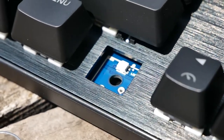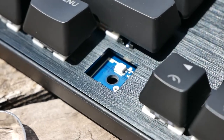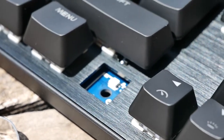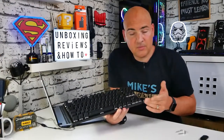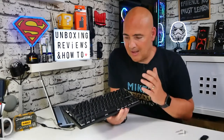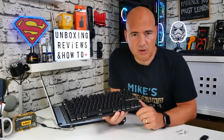The top deck of the keyboard feels as if it's metal but it isn't magnetic, so maybe it's some sort of aluminium — it's got a brushed aluminium look to it and feels a little bit colder than the rest of it, so I don't think it's plastic. It's fooled me if it is. With that kind of grain effect in the material, it looks pretty premium.